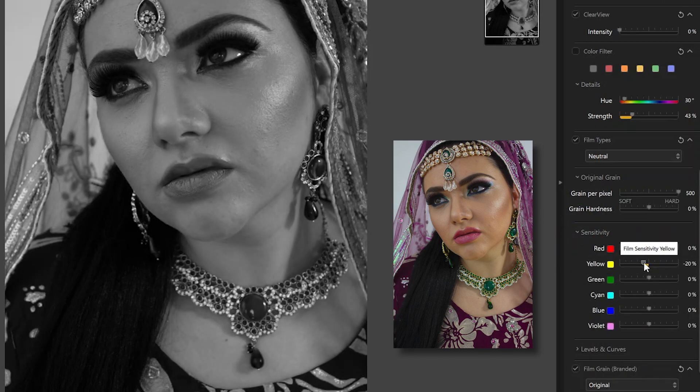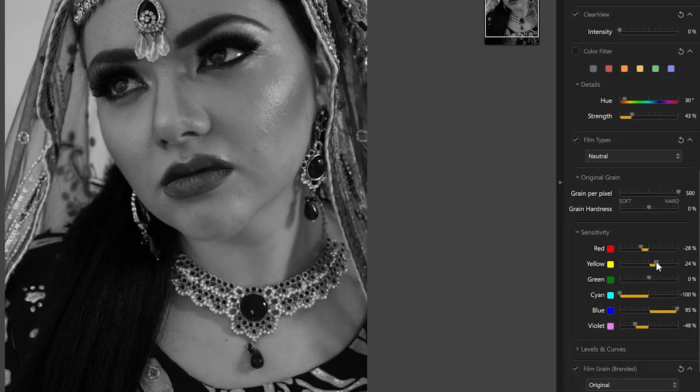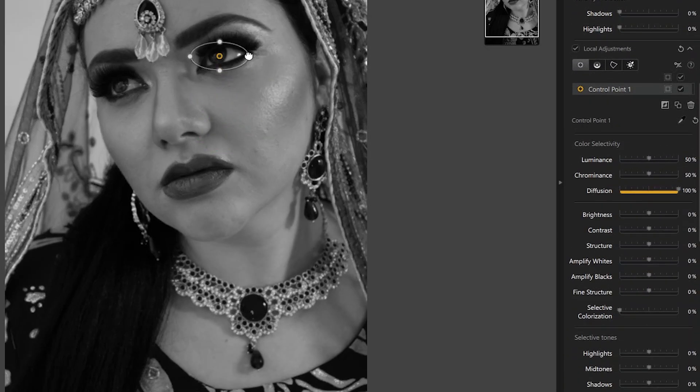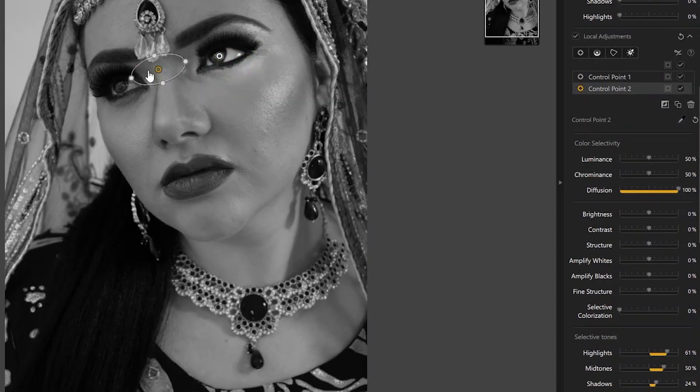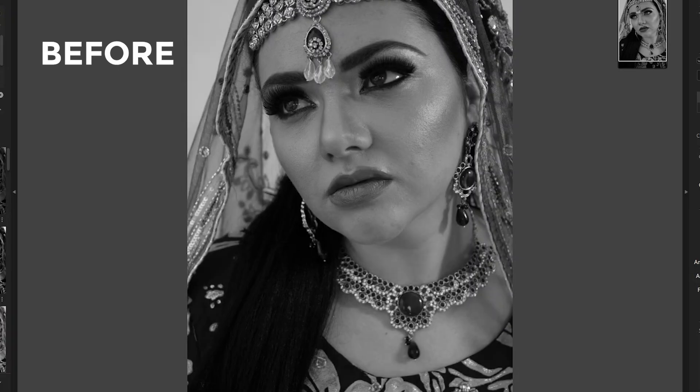The red and yellow sliders affect the skin tones — tune them to get the right brightness on the face. You can see the areas affected by tuning the cyans; making it darker gives good contrast. Not much pure blue in the image, though it does affect the clothes here, making them darker. You can see how you can control contrast just by playing with the color sliders. Using control points to selectively make local adjustments on the eyes, trying to pop them a bit — controlling the mask of the control points for a striking change in the look.